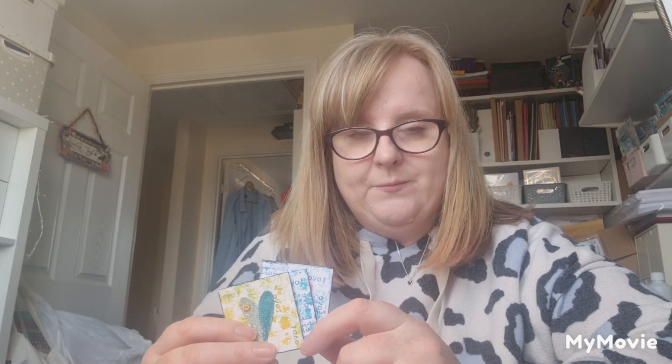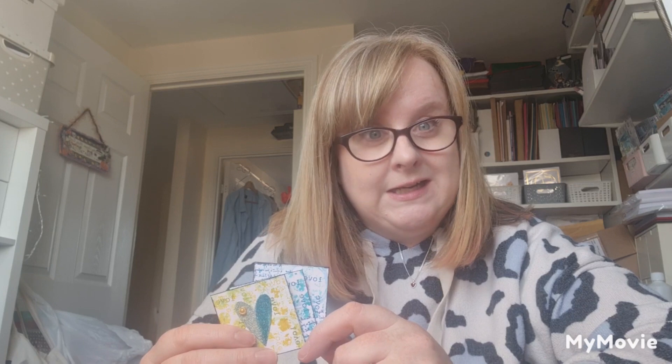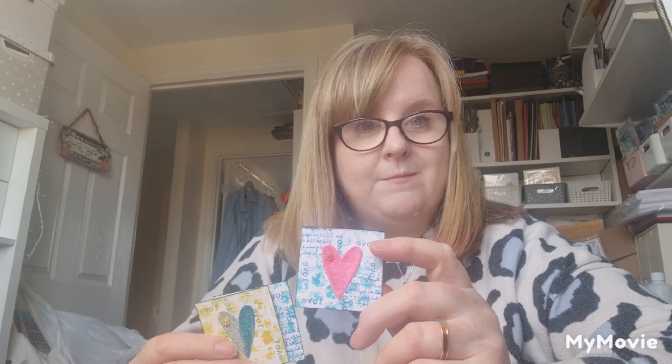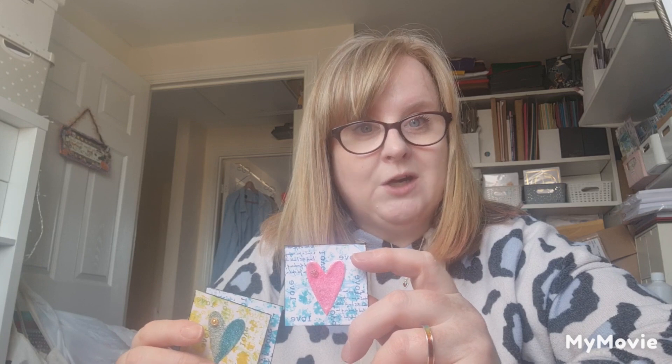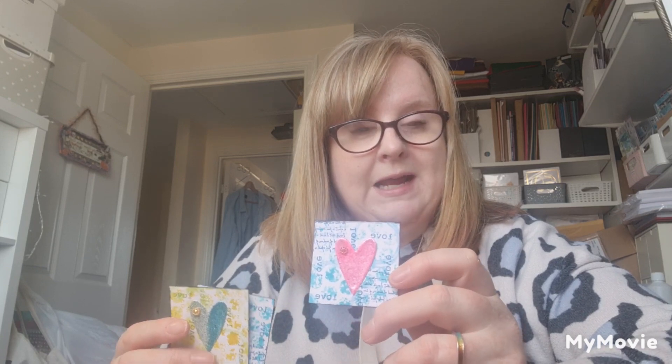I've recorded myself doing a little speedy make of these, so you'll see me do the background paper which I did with some distress inks, a distress oxide ink spray, a piece of bubble wrap, some water, and some white card stock. Once it was dry I added some scripty words — a scripty stamp — and the word love and some circles stamped on, and I've outlined it in black. Then I die-cut these hearts from quite thick white card.